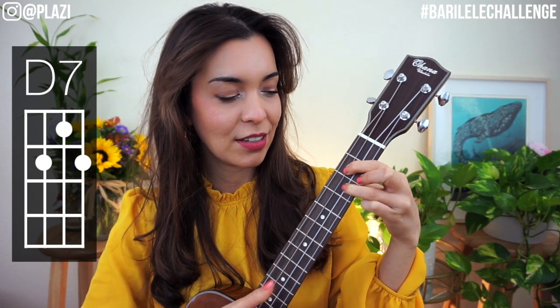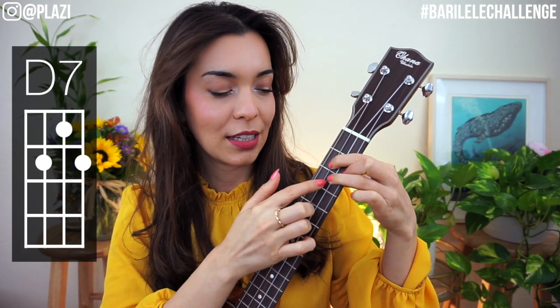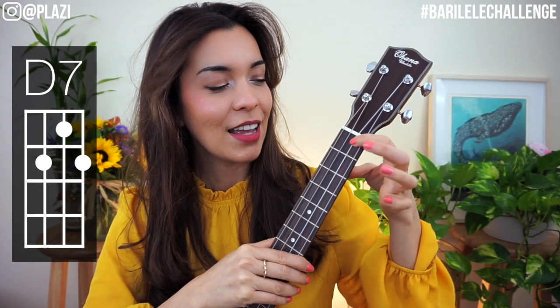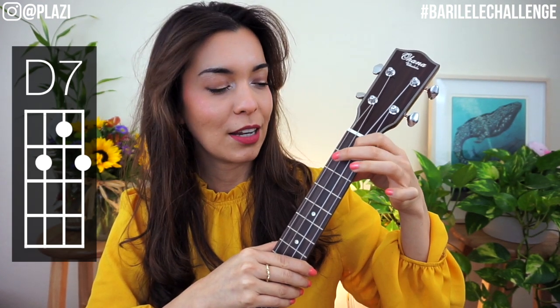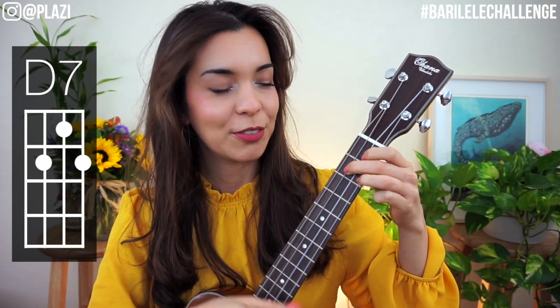Now we're going to turn that into a D7. Basically what we want to do is lose this finger and put it here — we want to rearrange the whole hand. The index finger goes up there, and now middle and ring are on the second fret. Test each string. This is a triangle, and this is D7.